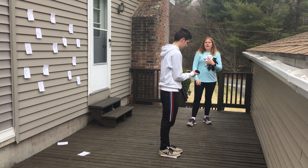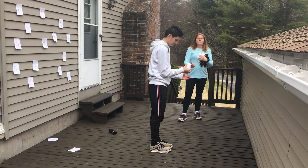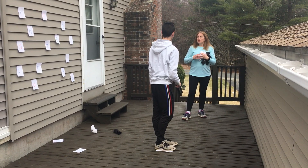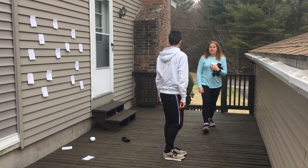Ryan, can you throw that at the letter I, please? Nice job. Can you throw that at the letter G, please? Nice job. Here's a tricky one. Can you throw that at the letter H? Whoa, nice reaching. That was fantastic.